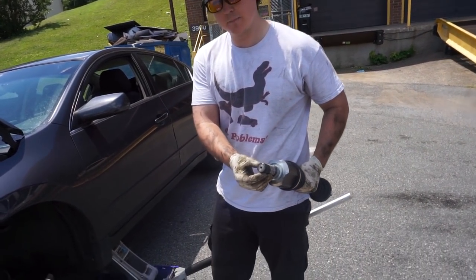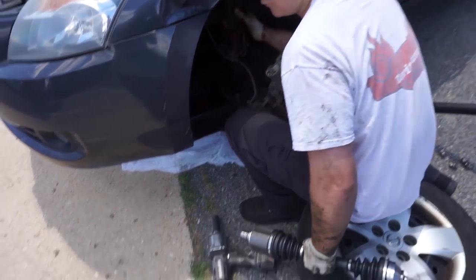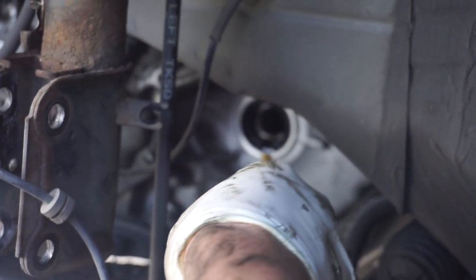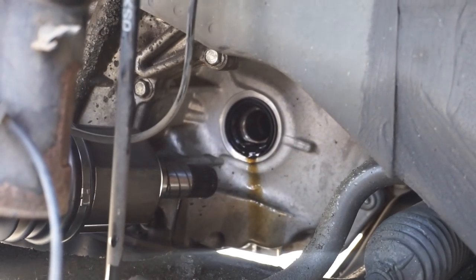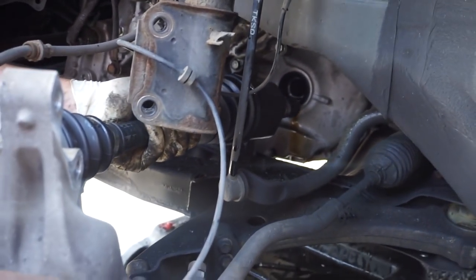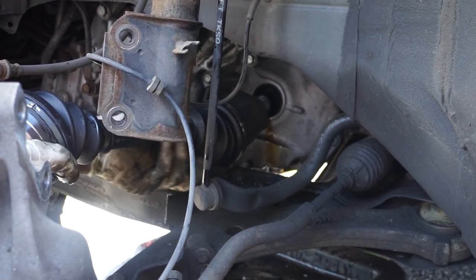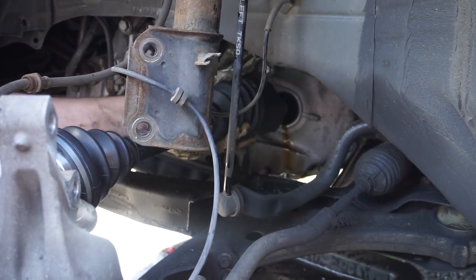We have our new axle here and you can see the C-clip right there. When you're installing this, be very careful because this is the most common place to damage the axle seal, which is right here — you don't want that to happen. We're going to slip this guy in, being very careful not to cut or damage the axle seal. Come in perfectly straight, don't touch the axle seal, and then as you get it into position, turn it and wiggle it until you can get it in.